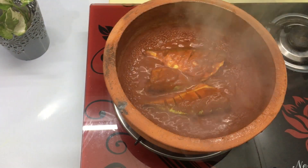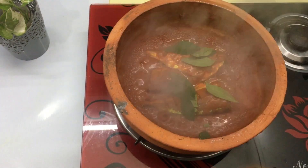Hi friends, welcome to my channel. I am here to make a good ingredient.